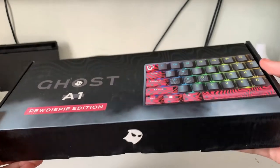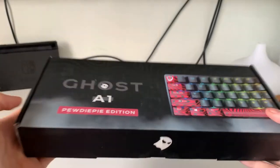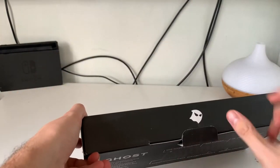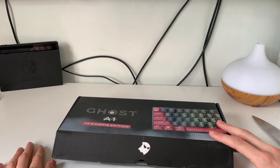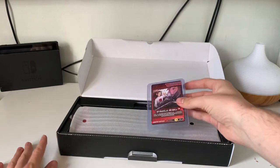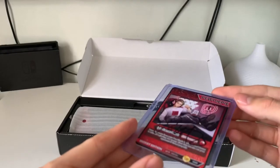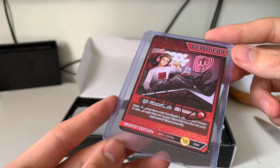We have the Ghost A1 PewDiePie Edition! It's a keyboard — Ghost is a keyboard company, they do a mouse as well, but I just got the keyboard because I don't really need a mouse. I may get one in the future though, they're still in stock. It's the Ghost PewDiePie Edition, which is really cool for a specific reason — and there it is! Oh my, it's a PewDiePie signed card. He's actually signed this — it's crazy! Ghost is obviously on the back, but he's actually signed this card. It's super limited edition, and I think this is a first edition one as well, so this is really rare.